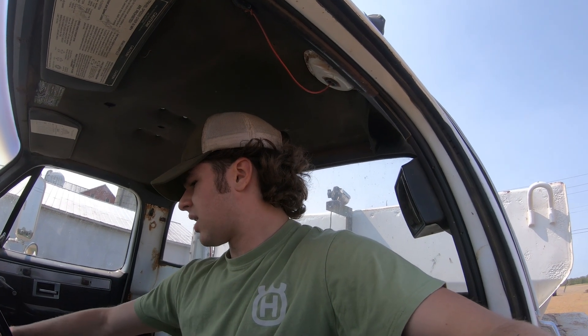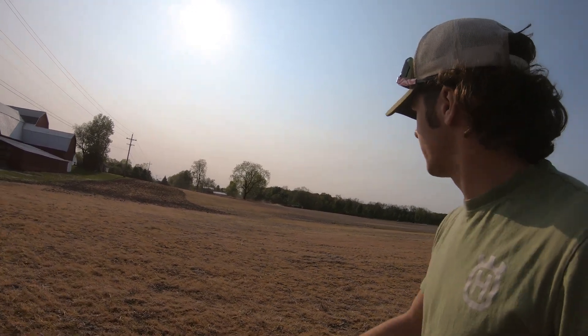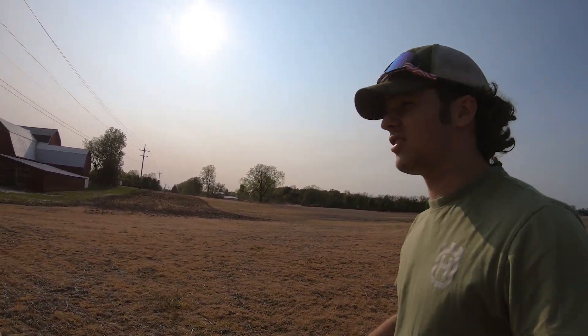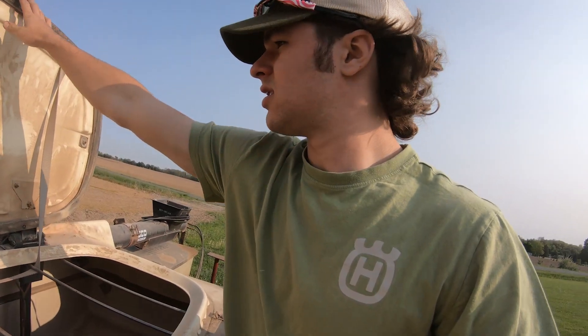We're all set — everything's all spread, we're out of fertilizer. We're gonna run back to the farm, get my pickup, and come out here and start working some dirt. Nick just got here — he took my job — he's just getting started. We're going to load the planter up and fill her up.